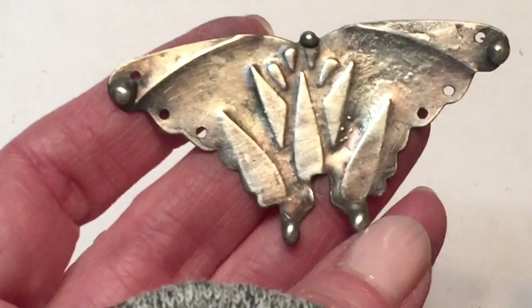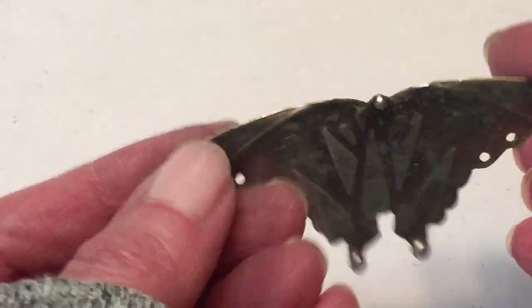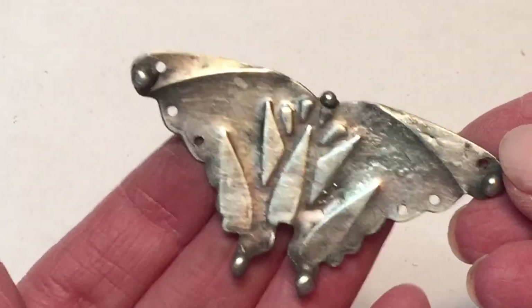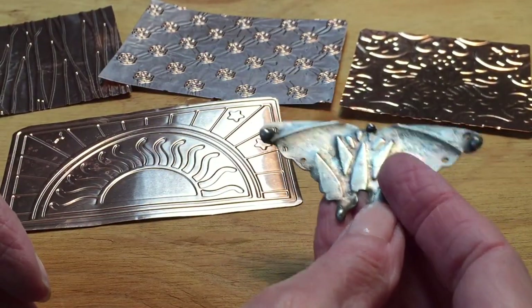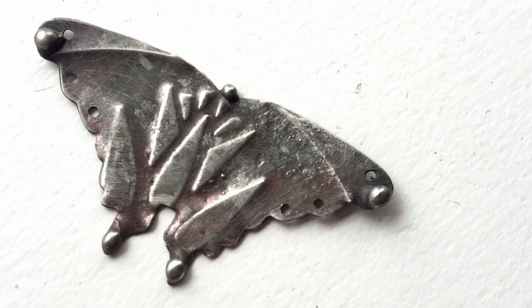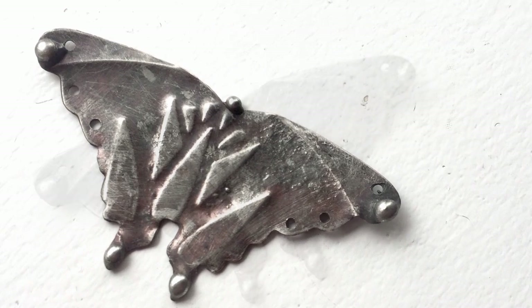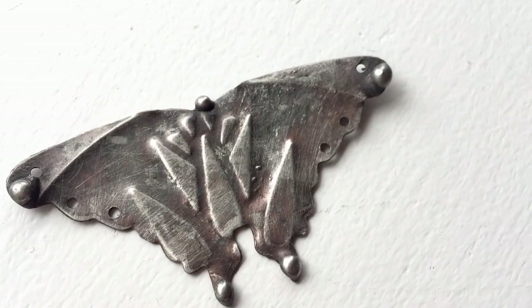Dry off your project and now it's ready to be turned into a beautiful piece of jewelry — I'll show you how I do that in my next video. Thank you so much for joining me, I hope you enjoyed this video. If you did, give it a thumbs up. I release a new video every Friday, sometimes in between, so be sure to check back. Don't forget to subscribe and I'll see you next time — bye guys!